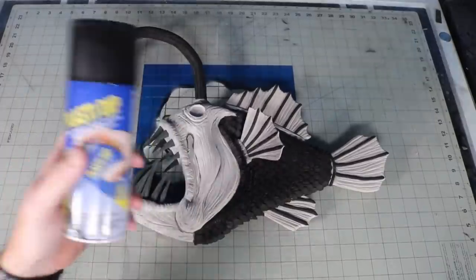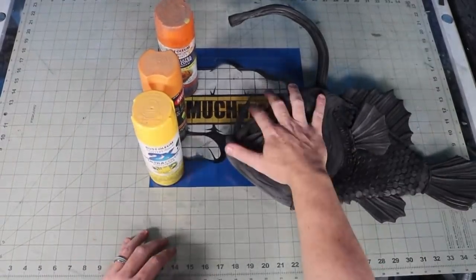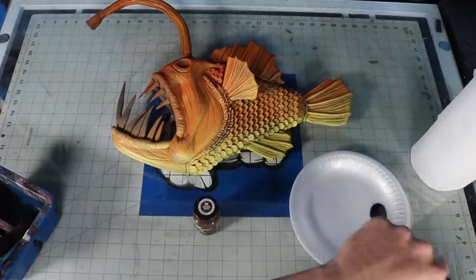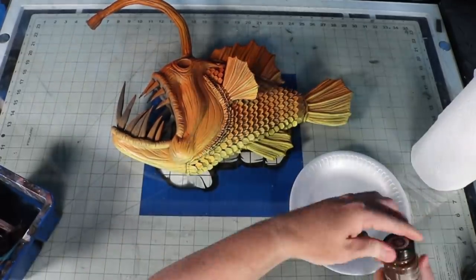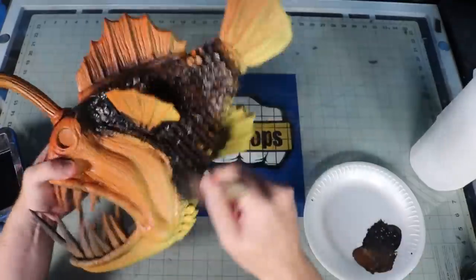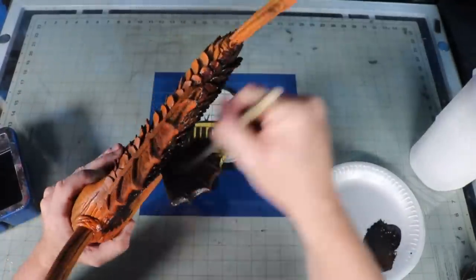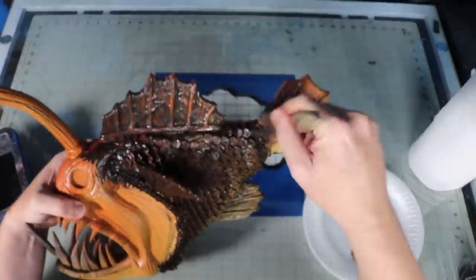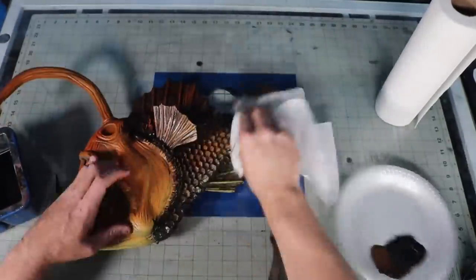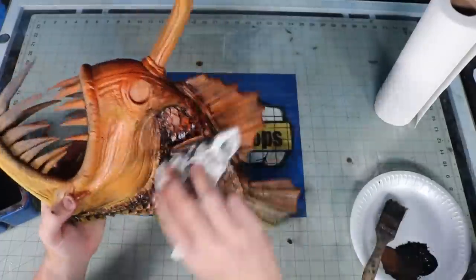Two coats of Plasti-Dip to seal it. Then I faded the colors of the fish with some spray paint from orange to yellow. While I do like how the color looks, most of the images I found of anglerfish were not bright colored — they were very muted and dingy looking. So I need to put some washes on it. I add a little bit of brown and black acrylic paint to my palette, mix a little bit of water with it, and then push it into all of the cracks with a chip brush. Then I take a paper towel and wipe the high points off. I also went in and hit some areas with a little pink and some yellow for the teeth just to bring out more of the details.